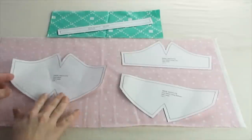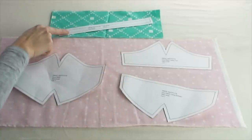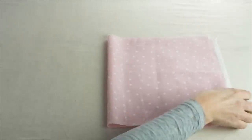For this mask, you'll need to cut one large face mask, one top lining and one bottom, and you'll need to cut four straps. As you can see here, I have those pieces cut for you so you can see exactly what you need.